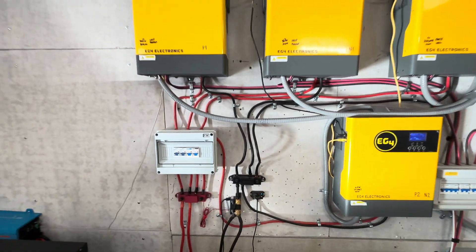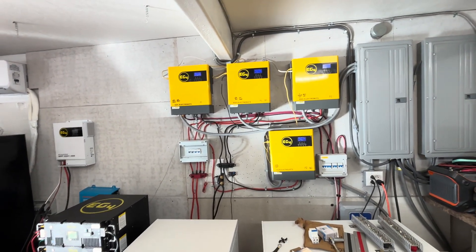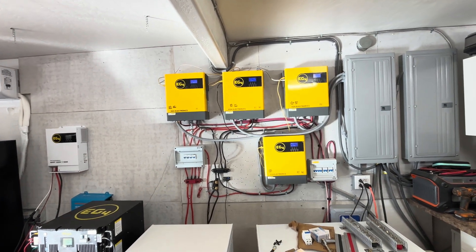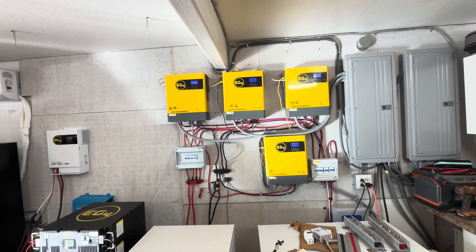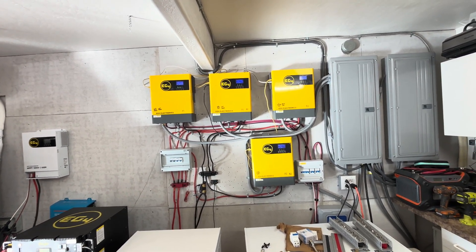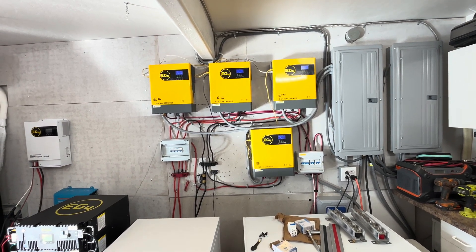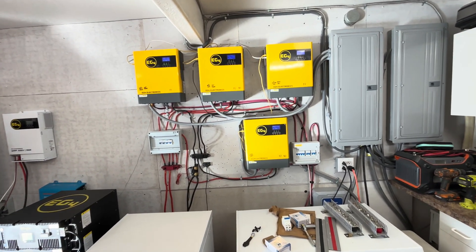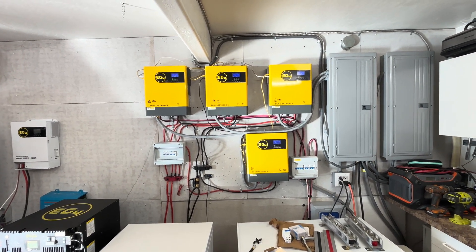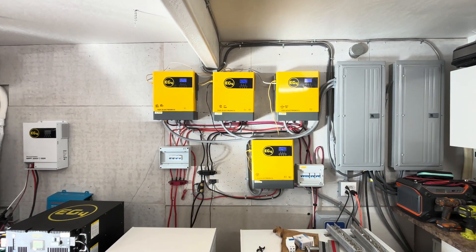I'm really looking forward to getting these installed. The EG4s are only about 18 pounds, whereas the Growatt 12-kilowatt low-frequency units were 186 pounds and the 6-kilowatt was 109 pounds. I now have a second hernia, so I can't mess with those heavy ones anymore — I don't want to tear it further, so I'll be sticking with these lighter units.